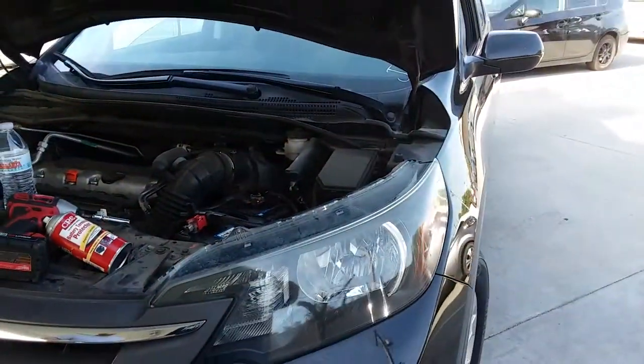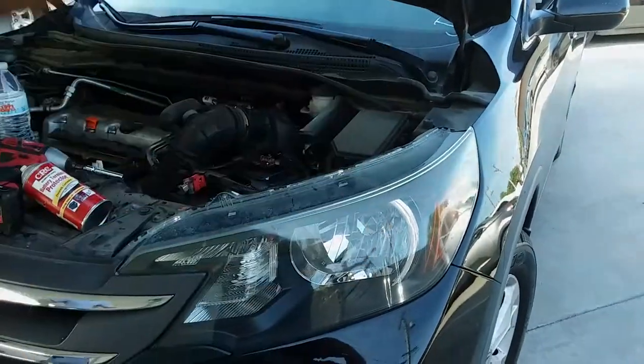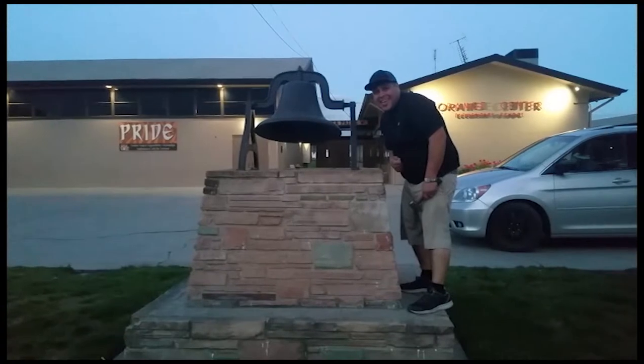And that's how you install a battery on the 2014 Honda CR-V. Thank you for watching — please like and subscribe.